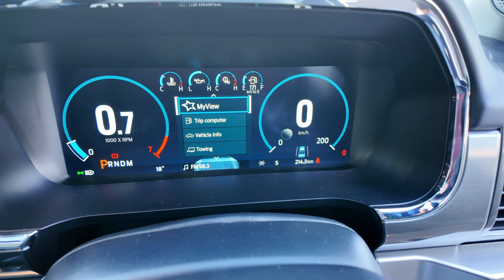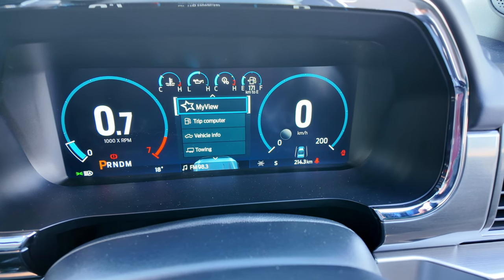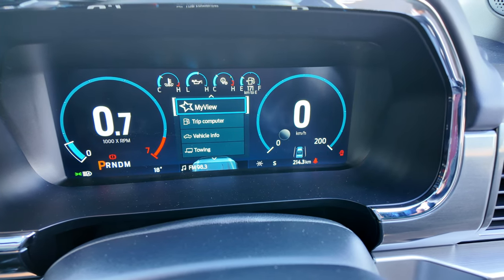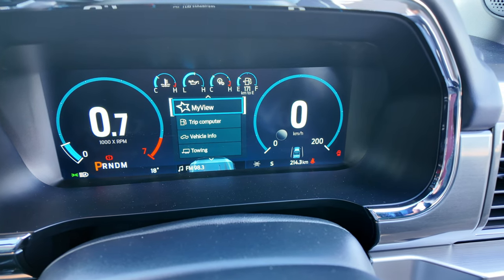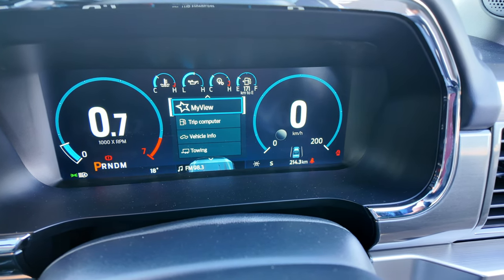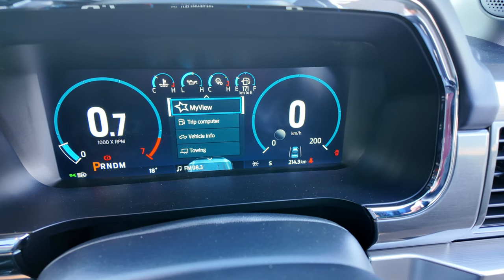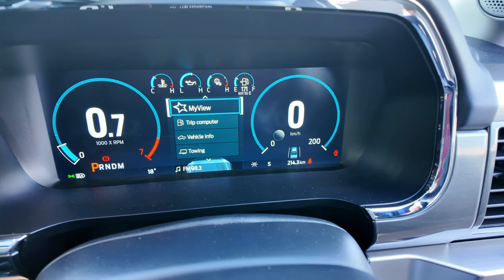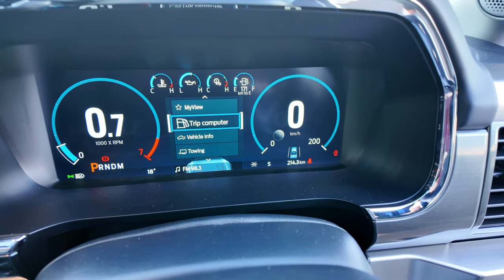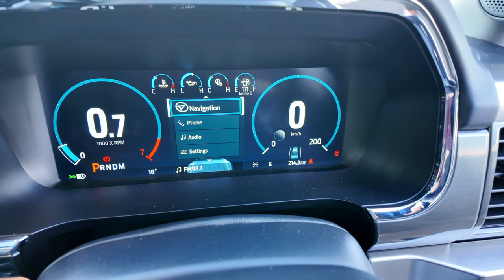The Lariat comes with a 12-inch digital instrument cluster giving you RPMs on the left and speedometer on the right. You've also got dials at the top for temperature, water temperature, oil temperature, engine temperature, and your fuel gauge. You also have a fully customizable MyView option along with the standard trip computers, towing setups, and the rest of the menus you can scroll through.